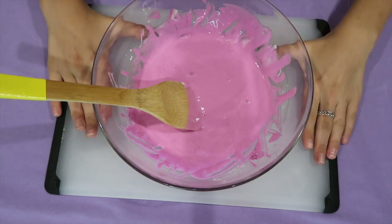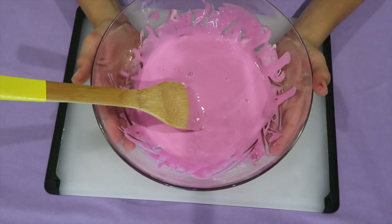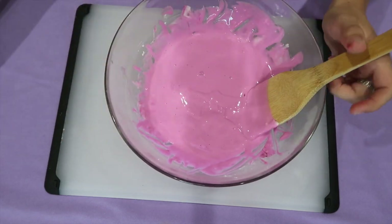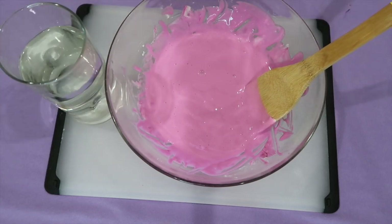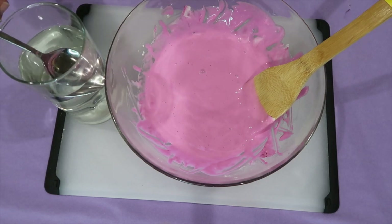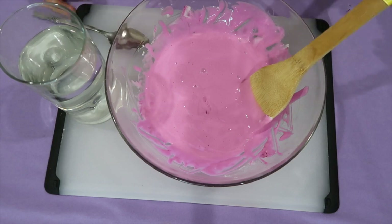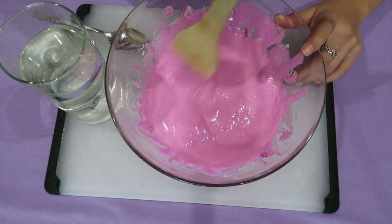For this next step, I put a cutting board — the board that I usually play with my slime on — below, so when I take the slime out it's right there ready for me. I finished stirring, and now I'm going to take the water that we put Borax in earlier. I'm taking a regular spoon and slowly — I repeat, slowly — putting in some of the water and mixing. This is what creates the slime material.